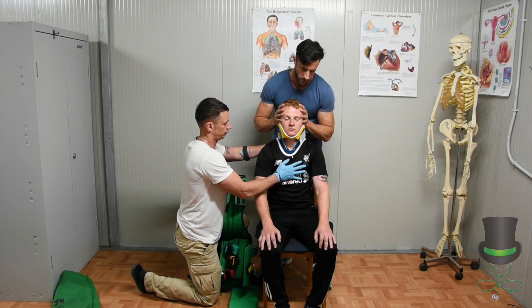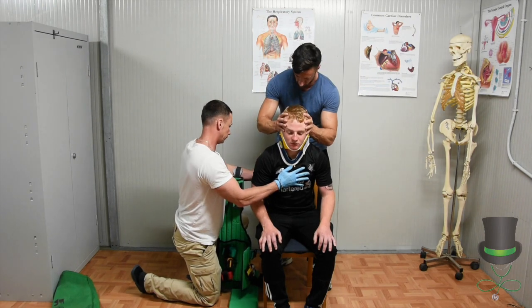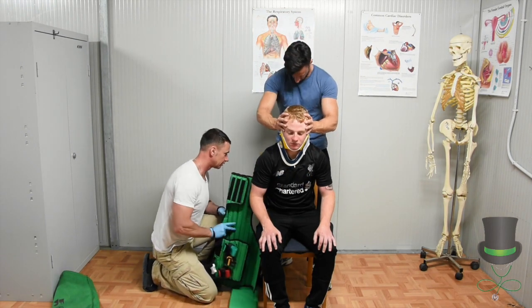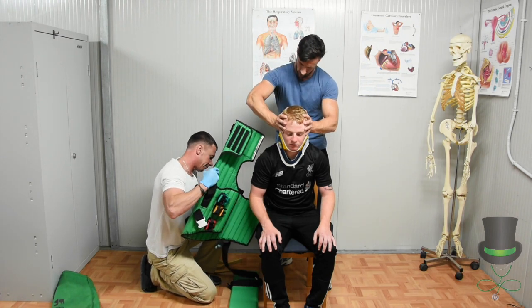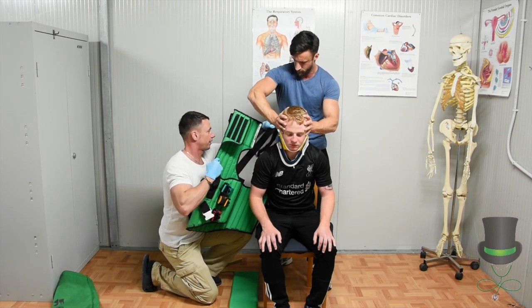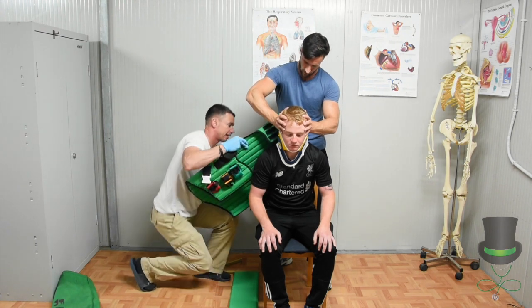Prepare to move and move. Place your KED in behind the patient. Make sure that your groin strap for your opposite leg has gone across.